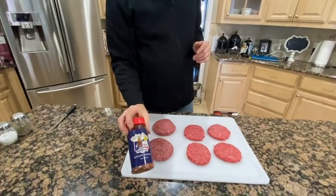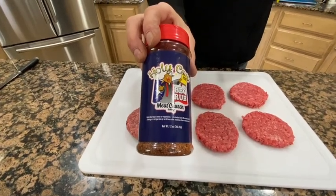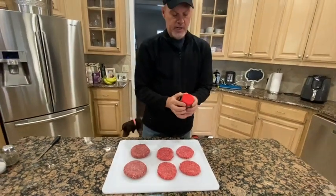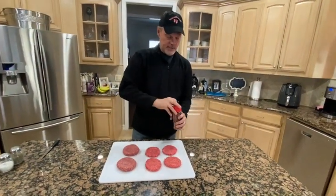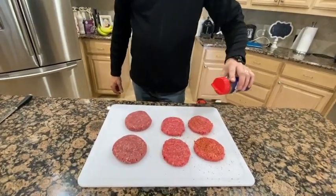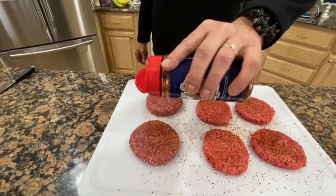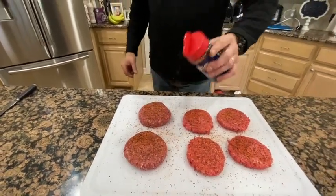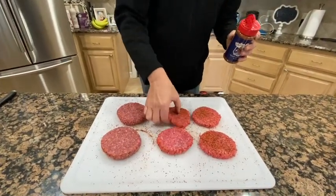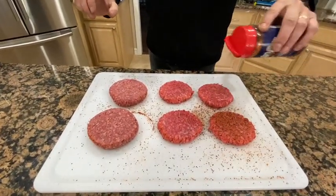So what are we using? We're going to use the Meat Church Holy Cow rub. It's got kosher salt, pepper, all kinds of seasoning — it's really good for beef. We're going to sprinkle it on, and once again, you can put as much or as little as you want. This is my first time to ever smoke burger patties like this. Normally I'm cooking them on the Weber Genesis, but today we're going to actually try smoking them.